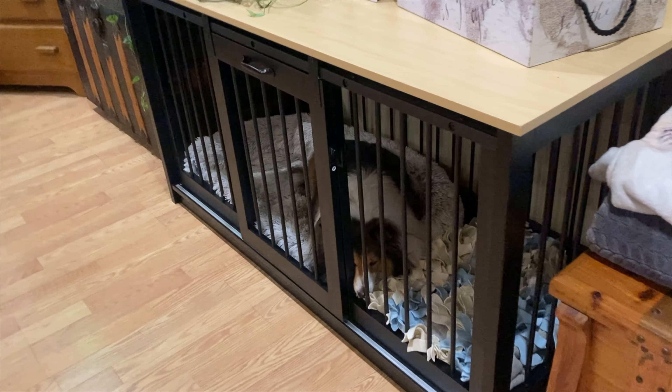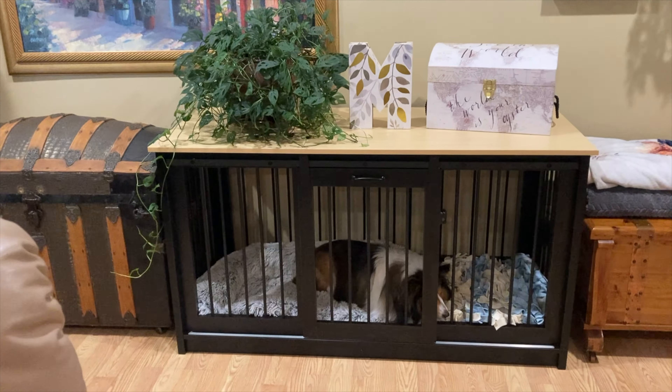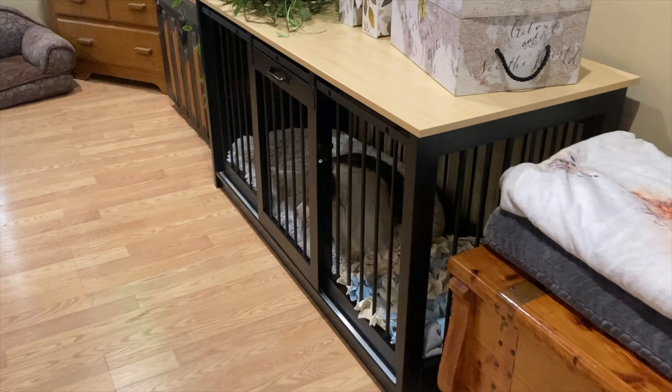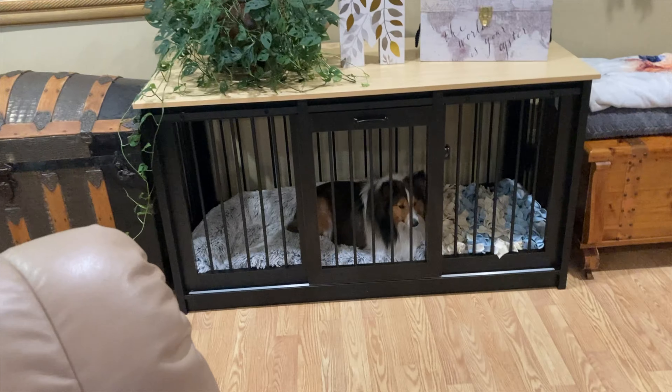Moving on to my opinion — I absolutely love this thing. Dancer, while he doesn't exactly like being locked up, actually likes the amount of space he has. I can tell this is a fantastic product that will keep your dog safe and give you a more permanent area that you can actually decorate.